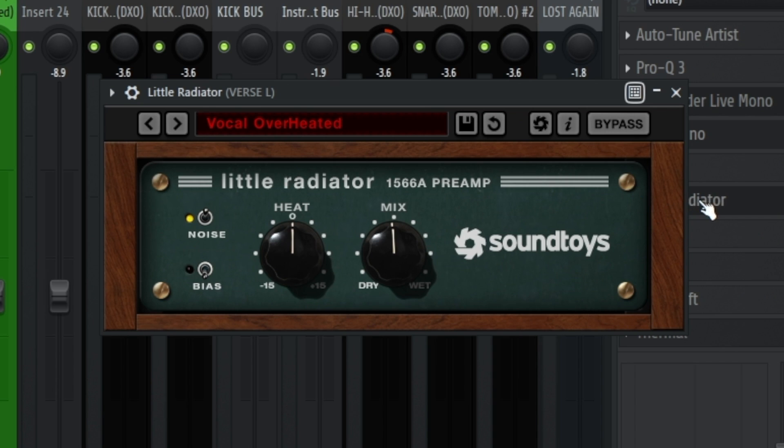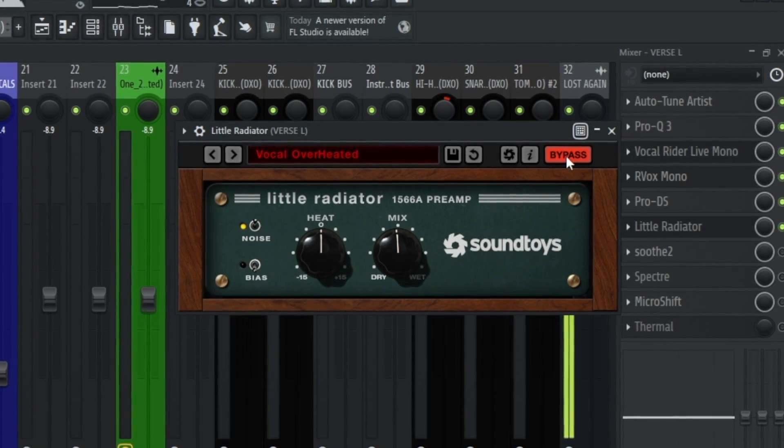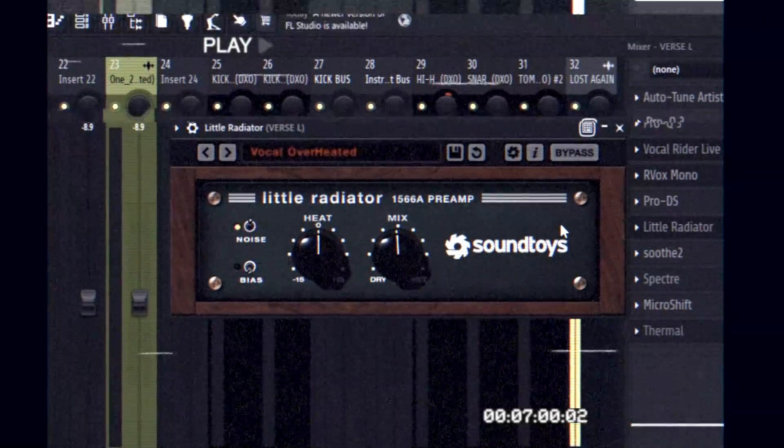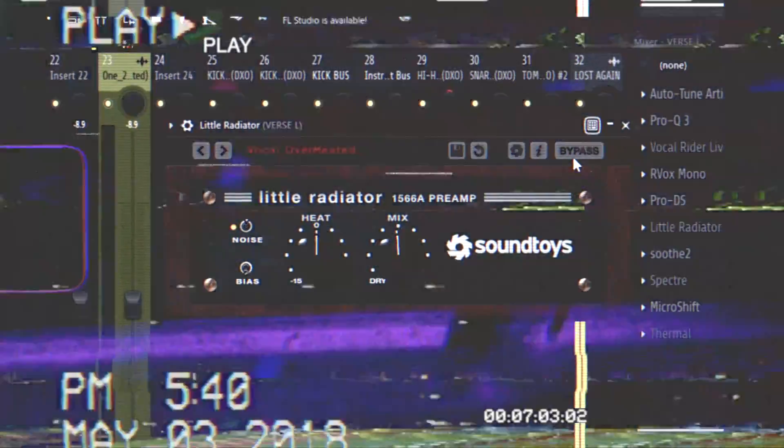Next, to make the vocals pop out a little more, I add a saturator or distortion tool — they're kind of the same thing. I usually use Saturn 2, but for this one I used a Little Radiator. It adds a little volume bump but overall adds warmth. For a free alternative in FL Studios you could try Sound Goodizer or even Fruity Distortion.